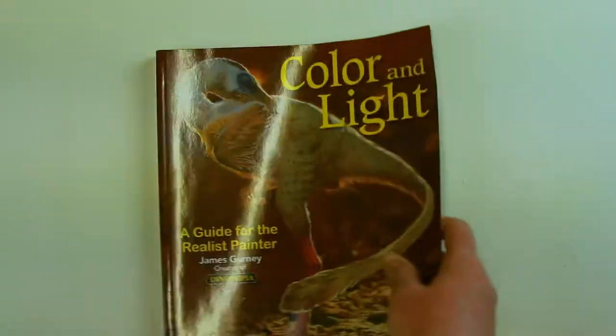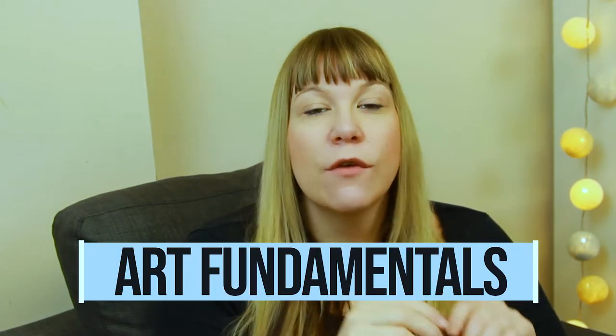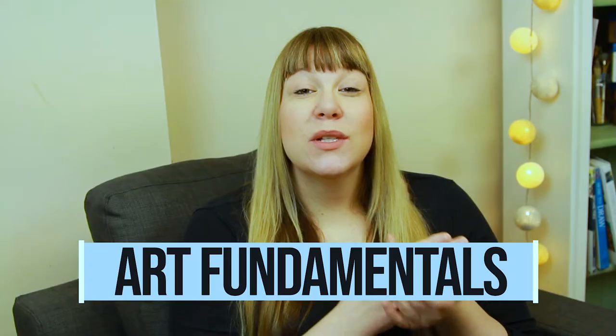Do you want to improve your artwork but you're not sure where to begin? In this video I'm going to talk you through some of the best art books to improve your skills. I've done the research so you don't have to, into which books are going to give you a solid foundation in your understanding of the fundamentals of art. These are mostly technical books that focus heavily on art education.